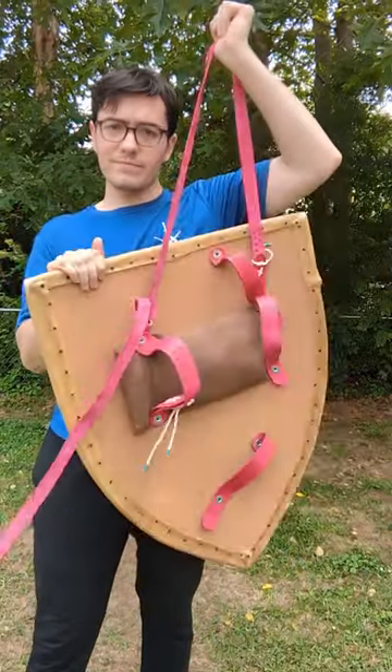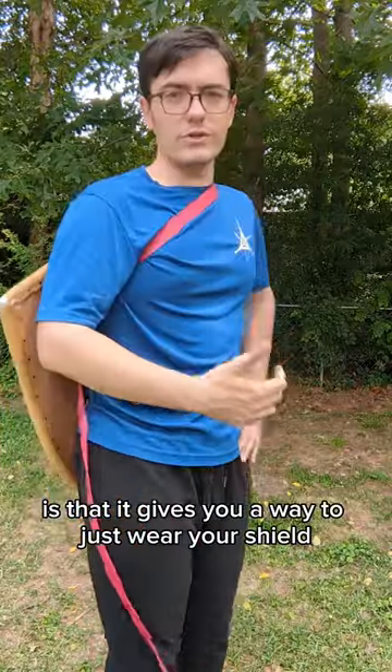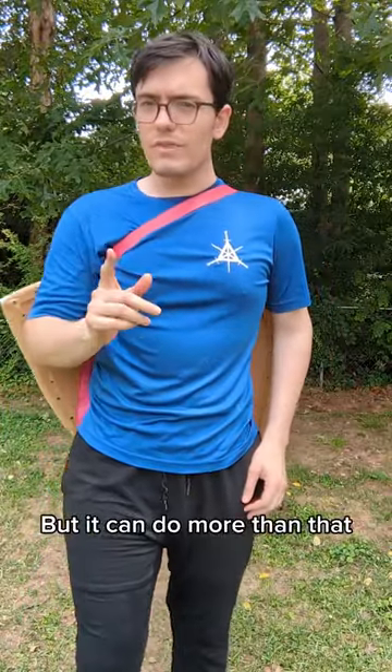This is the geese strap. The most immediately obvious function of this is that it gives you a way to just wear your shield, free up your hands — it's convenient. But it can do more than that.